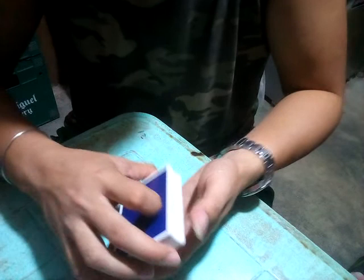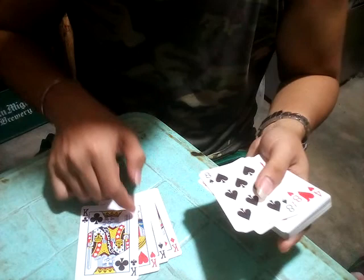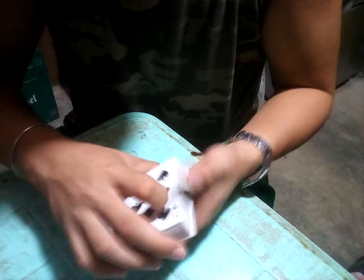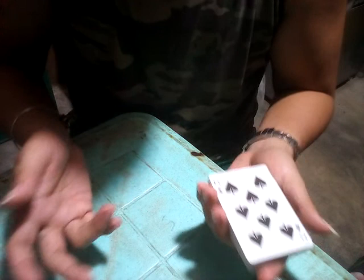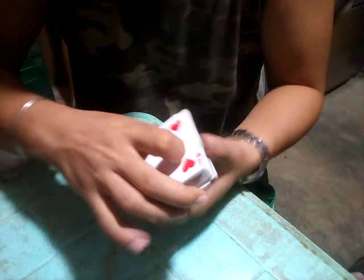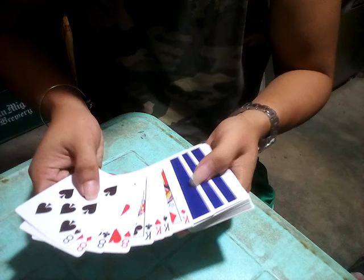First, you ask the spectator to name a card. Suppose they name Kings, so let's remove the Kings. Here are the four Kings — we put these face down on the bottom. Again, ask the spectator to name another card. Suppose they say Eights, so let's remove the four Eights and put them face down on the bottom as well.